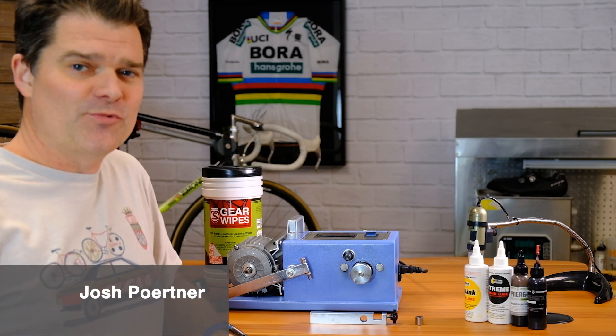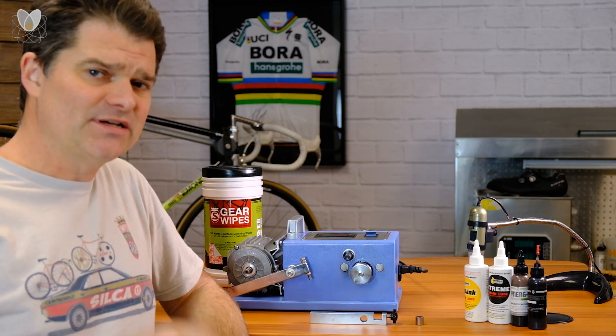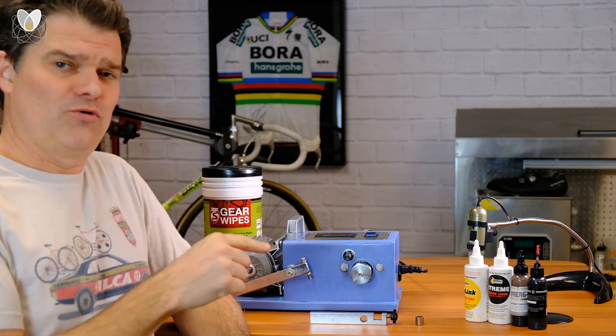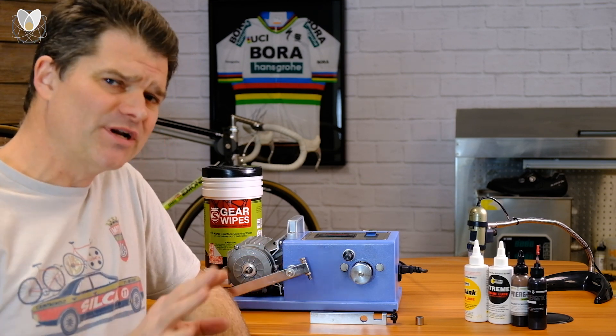Hey everybody, Josh from Sulka here with another one of our chain lube testing videos. This one was inspired by you — you asked for ProGold lubricants on the test machine. And this is an interesting one.